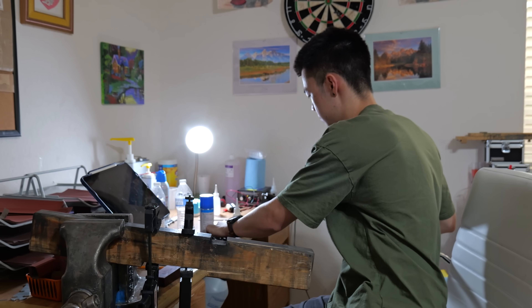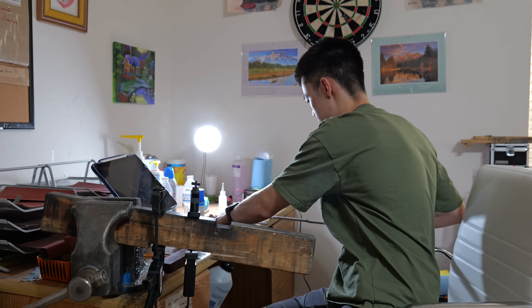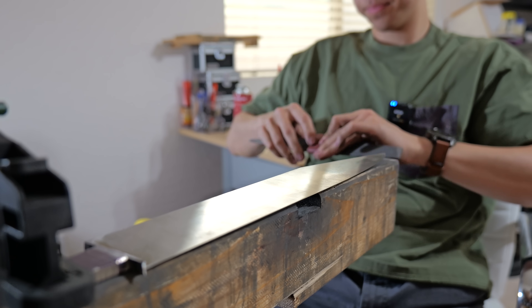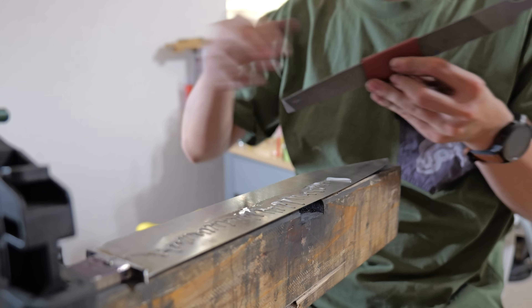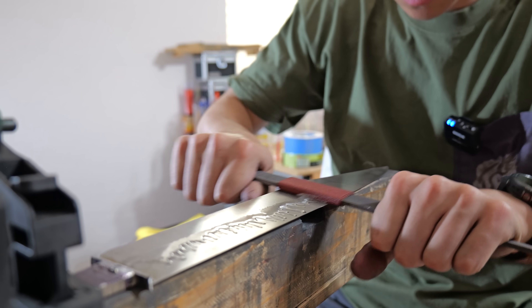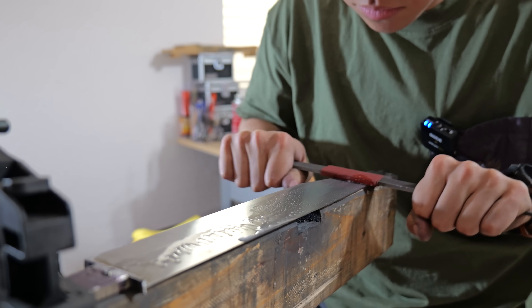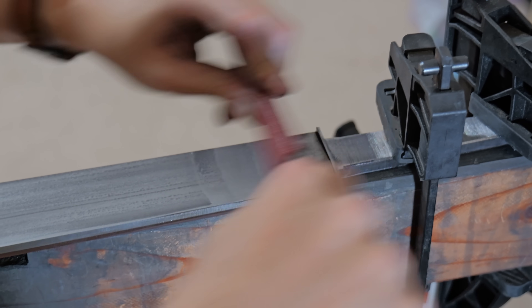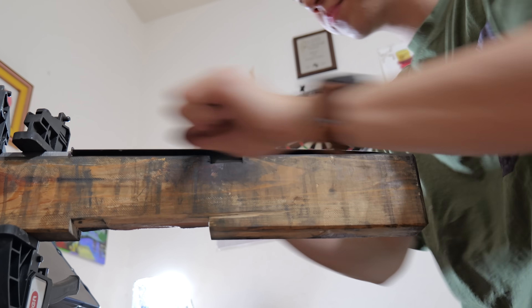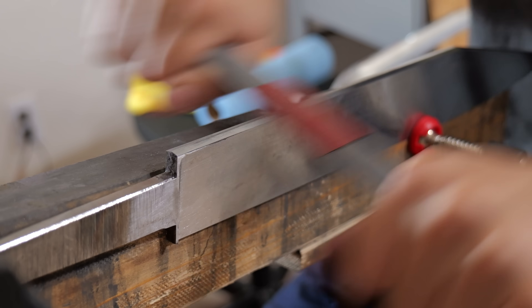After I'm done filing that groove in the guard, I take everything inside and begin hand sanding the blade. This is another one of those times where I can do things out of order and it won't affect the final product. I love using files as my hand sanding sticks — because a file is rectangular, I can use the big flat sides for most of the blade, and if I want to clean up transition areas I can use the sides, which is much faster.